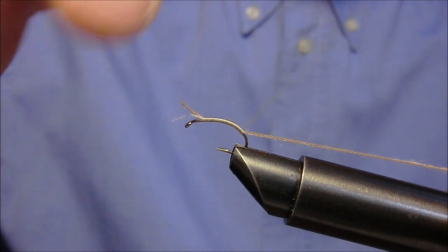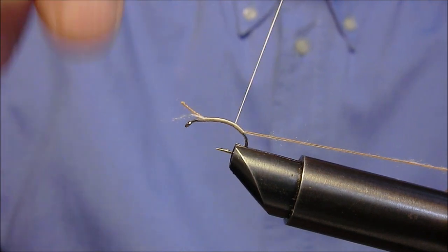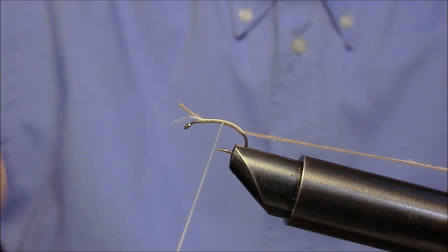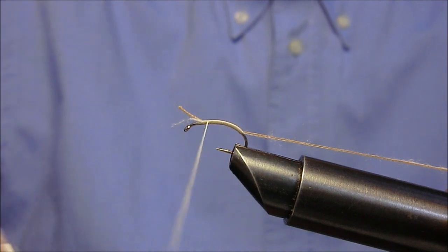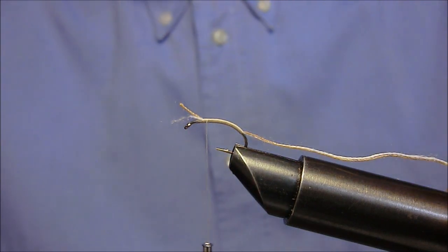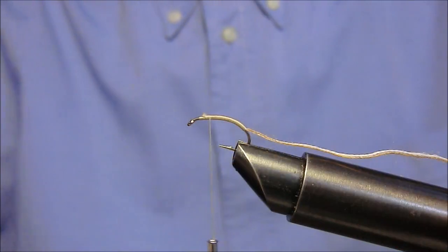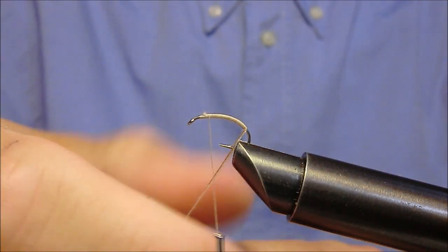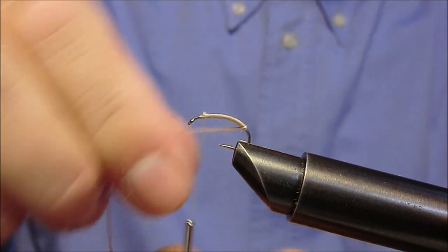Risaliamo altrettanto uniformemente. Dopodiché con questi due fili andremo a formare un corpo praticamente segmentato.